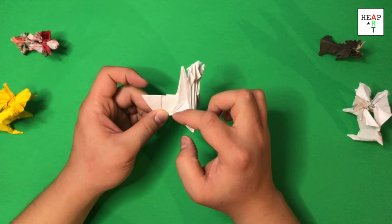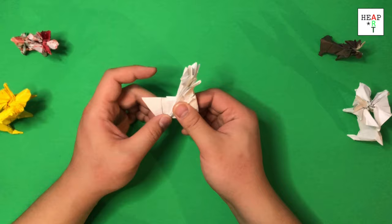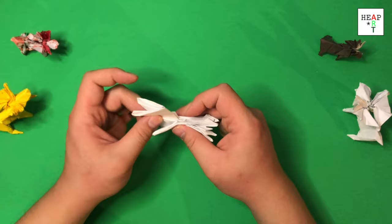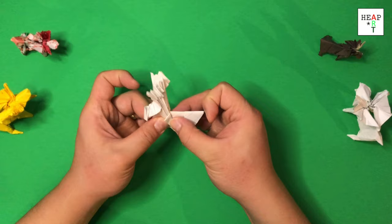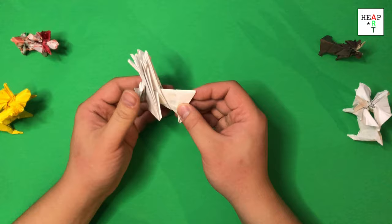At this point, this fold here should match with this fold — the back of the moose. Fold it forward and reverse fold it inwards. Same thing on the other side. The back of the moose is done. Now we need to thin out the legs.